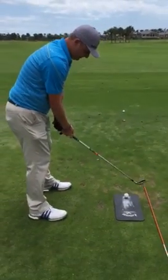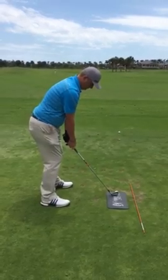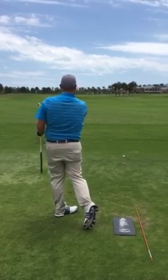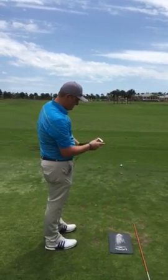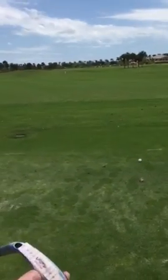This club feels... that's actually really good. Good ball flight. Dead center clubface it looks like. Let's see what this is — pretty close to the middle as well.